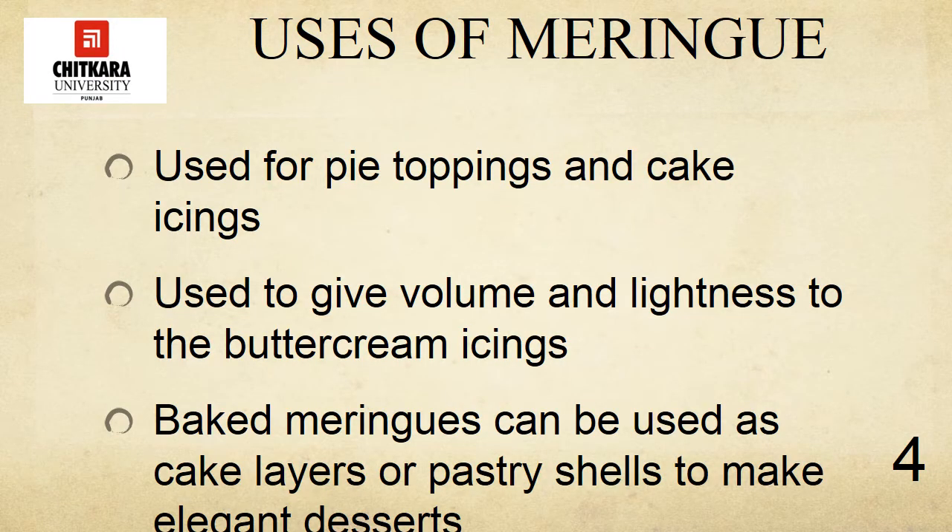Meringues are used for various purposes. They are frequently used for pie toppings and cake icings. They are also used to give volume and lightness to buttercream icings and to preparations such as mousses and dessert soufflés. Another excellent use for meringues is to bake them in a slow oven until crisp. In this form, they can be used as cake layers or pastry shells to make light, elegant desserts.